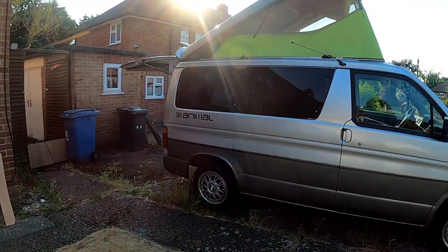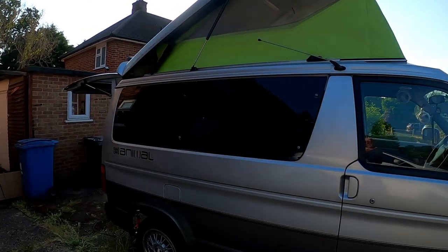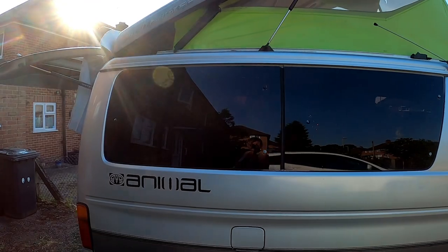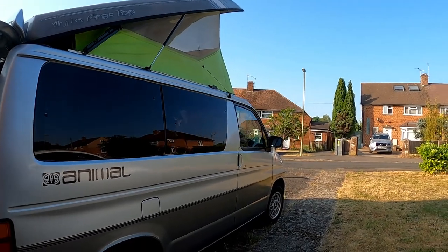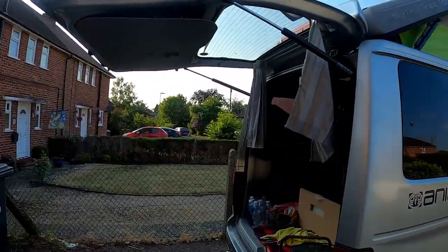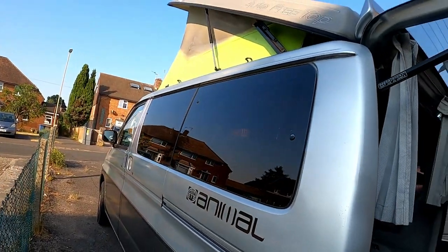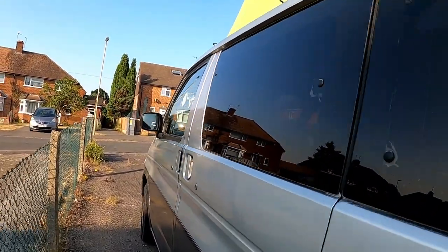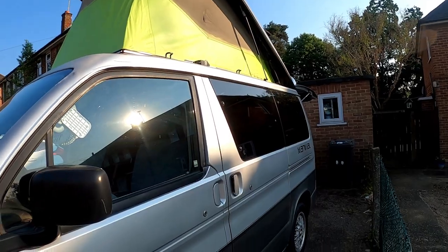I've actually done it, but it's not a great job. But it will do — looks alright from a distance. Just don't look up close to it. It does the job. I think it looks pretty cool. After I've kitted it out, and if it gets through another MOT, I will get someone to do it professionally. Because it does look pretty cool, doesn't it?